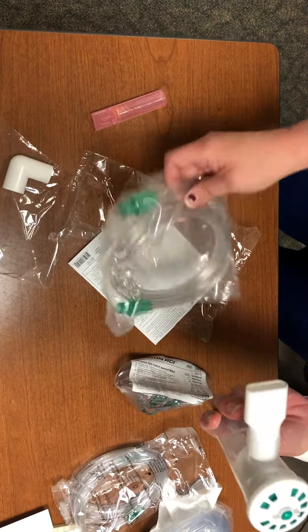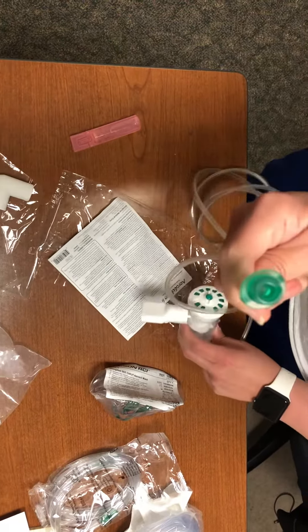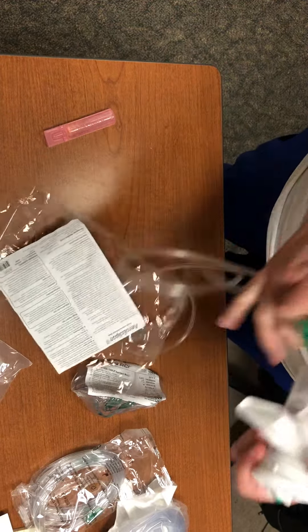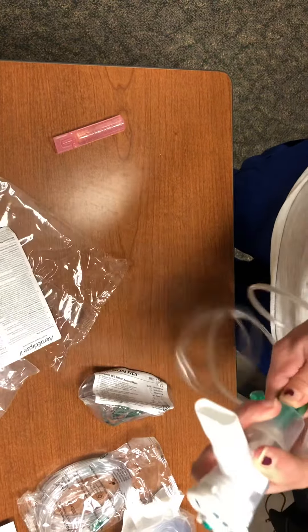You'll need this piece, and then you're going to open up the oxygen tubing. One end is going to go onto your flow meter on the wall — you can use air or oxygen depending on which they need. The other piece is going to go on the end here. Slide it right on and give it a little twist; it's not as easy to get on.